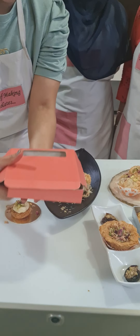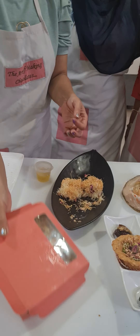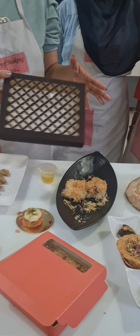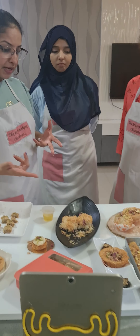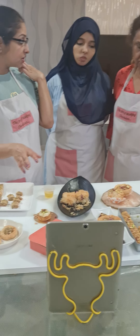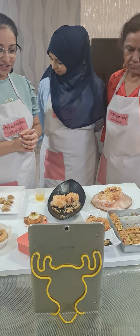I also showed you some box packing — you can box pack your Baklavas like this and have an assorted box for all the items we made today. I covered the costing, pricing, transportation, shelf life, and variations. You can all try different variations on your own.